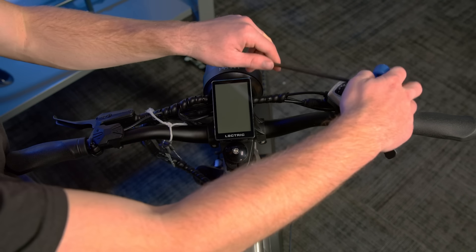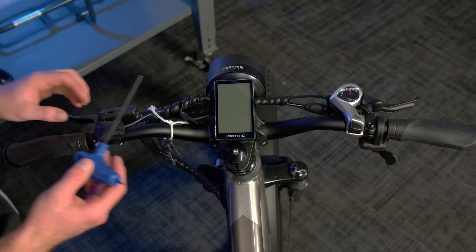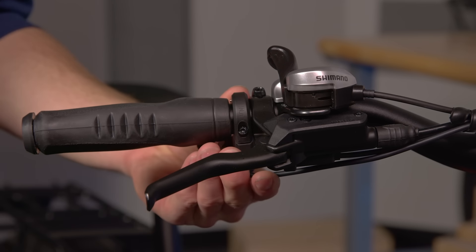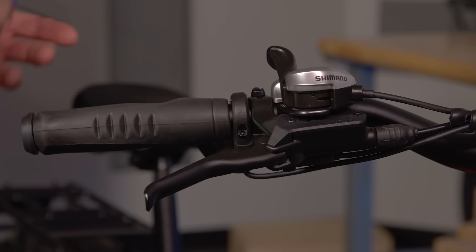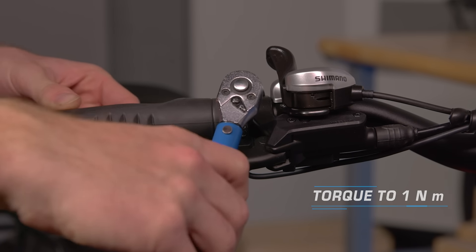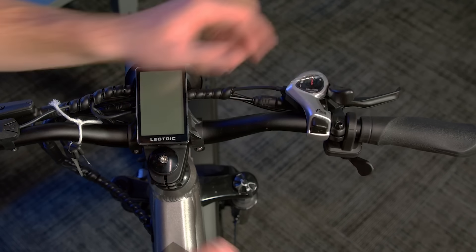Repeat this process on the other brake lever. Next, if needed, you can adjust the thumb throttle. Using a 3mm Allen wrench, loosen the bolt on the back of the thumb throttle. Adjust it to a comfortable position. Tighten the bolt back down. Then, torque it down to 1Nm with a 3mm Allen socket. Finally, if needed, you can adjust the shifter. Using a screwdriver, loosen the screw on the bottom of the shifter. Adjust it to a comfortable position, then tighten it back down.